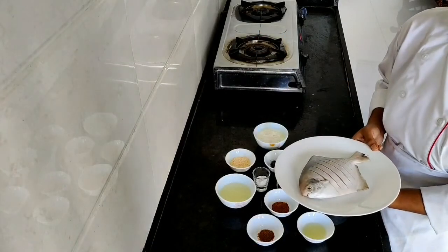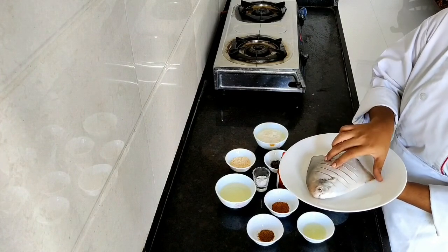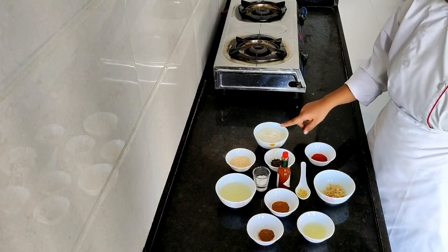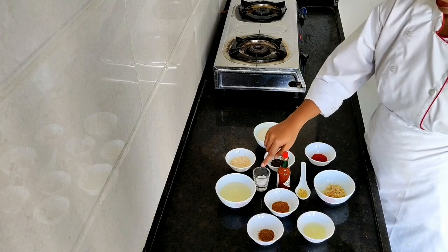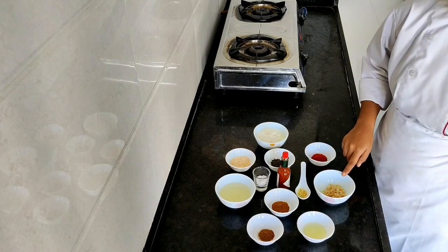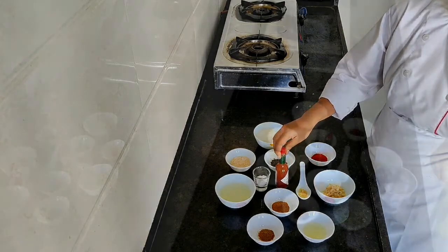Here are the ingredients we require. This is pomfret — make incisions at one inch intervals from both sides. The other ingredients are: Kashmiri red chili powder, curd, gram flour, roasted kasuri methi, salt, oil, garam masala powder, roasted cumin powder, lemon juice, ginger garlic paste, lemon zest, and Tabasco sauce.